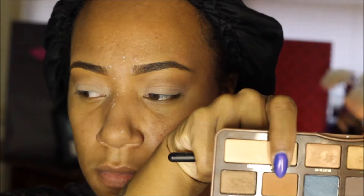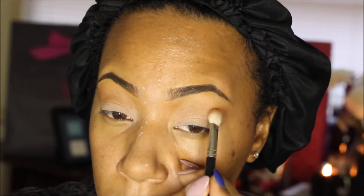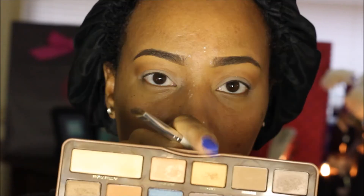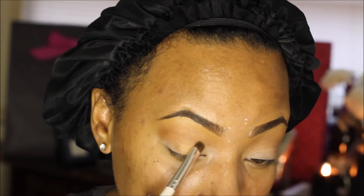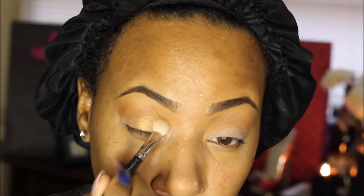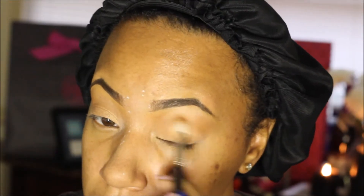This is the Too Faced Semi-Sweet Chocolate Bar palette. The first color I'm using is Peanut Butter — I'm taking a small blending brush and putting that in the crease just to create a little bit of definition. Now I'm using the golden color Caramel and taking a flat shader brush to pack that on my mobile lid as my lid color. Then I go back in with my 217 brush to blend out the edges.